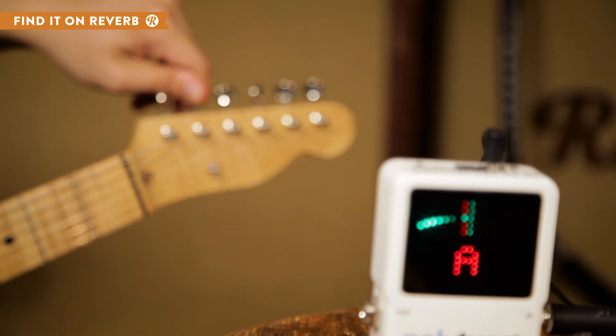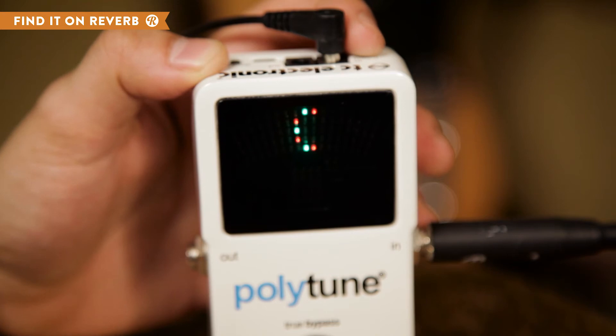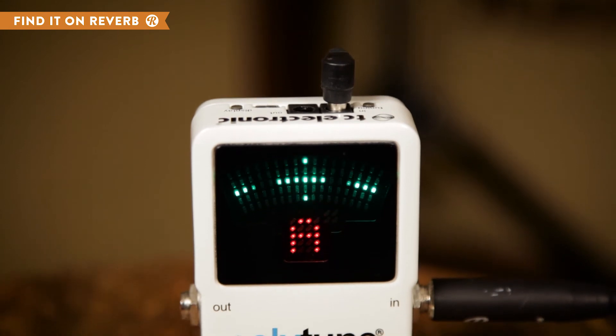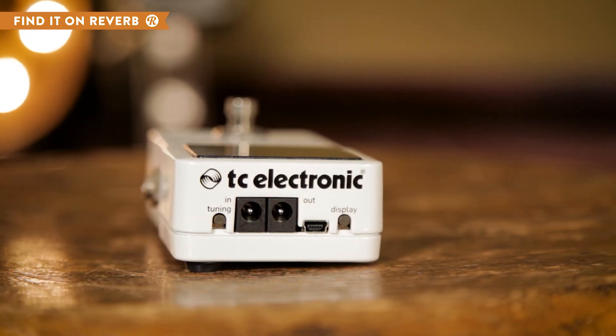From there, you can use the individual string tuners to get your pitch right. The Polytune 2 has 13 alternate tuning modes that can be accessed via the tuning button, and four display modes for guitar and bass. Choose needle tune mode for a graphic representation of a tuning needle, or strobe tuning mode which makes the lights sway left for flat and right for sharp. Cycle through these options with the display button on top of the pedal.